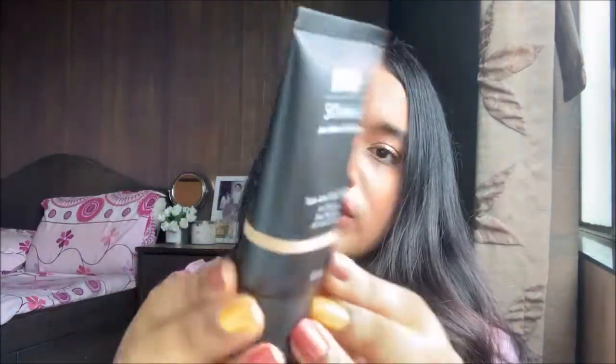It comes in tube packaging — nothing really fancy. This foundation comes in a total of 15 shades, which is a very good start. It shows the brand is trying to be inclusive of all skin tones in India. They've categorized the shades into three groups of five: five for really fair skin tones, five for medium skin tones, and five for dusky and chocolatey skin tones. Five plus five plus five equals 15 shades. I'm in shade 10, Golden Hour.